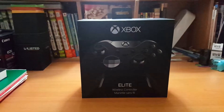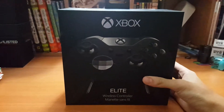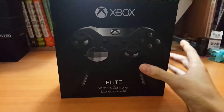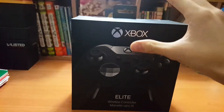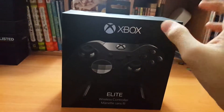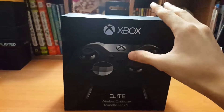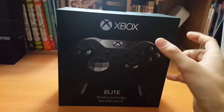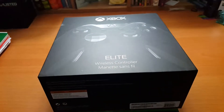What is up guys, Brian the gamer back again with another unboxing video. Today I am proud to show you my very own Xbox One Elite Controller. As you guys may or may not know, this is sold out every single place — Walmart, Amazon, Best Buy, GameStop. I actually ordered this on Friday the 13th online for a hundred and seventy dollars, and that includes shipping.